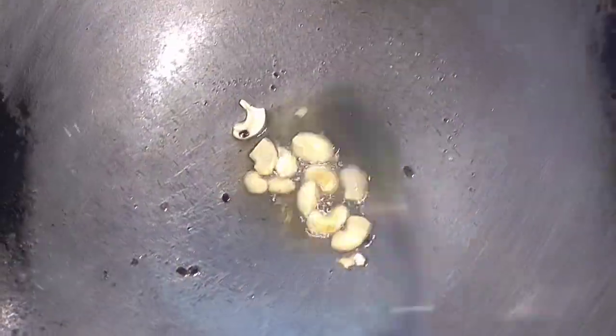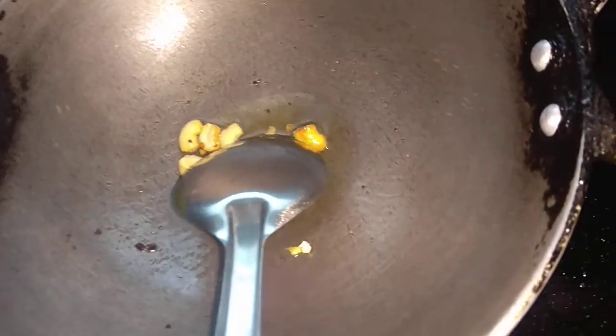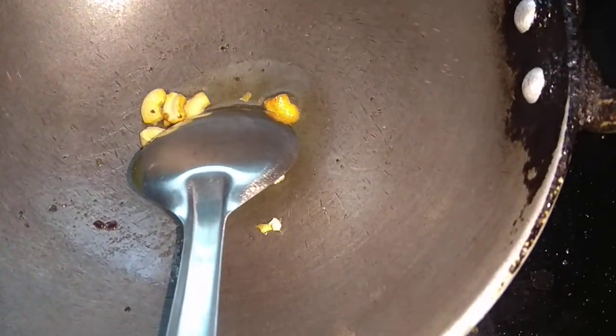This is not easy to cook. It is not easy to cook for lunch boxes. You can cook it in a bowl.